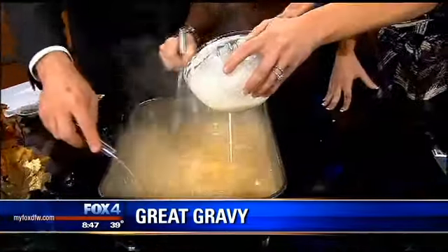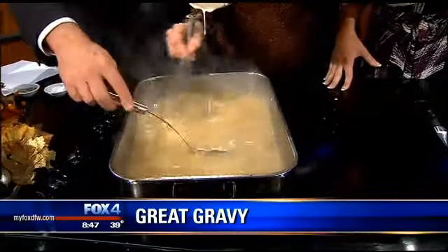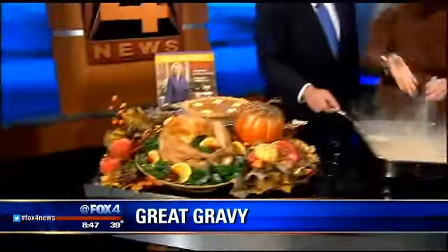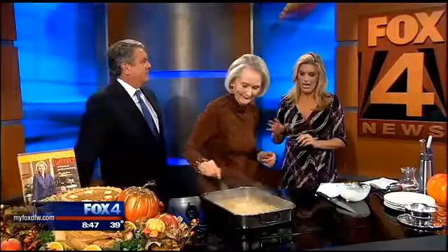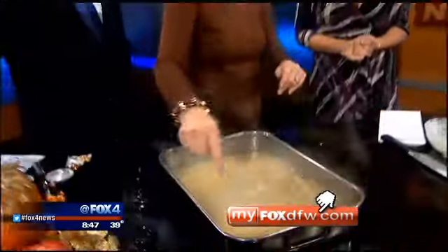This is a last-minute thing — while my husband Randy is busy slicing and carving the turkey, I'm making the gravy. Everything else is ready. We have turkey, pumpkin pie, gravy, lots of veggies, and don't forget the cranberry sauce. You can find Christy's great gravy recipe, as well as a link to her new YouTube channel, on our website, MyFoxCFW.com. Happy Thanksgiving, everyone!